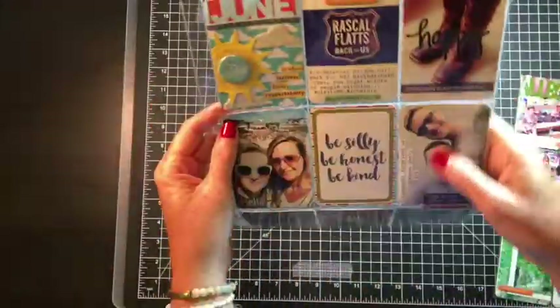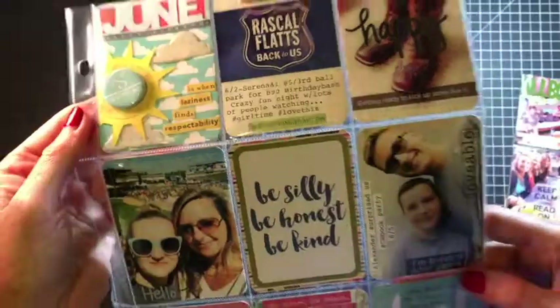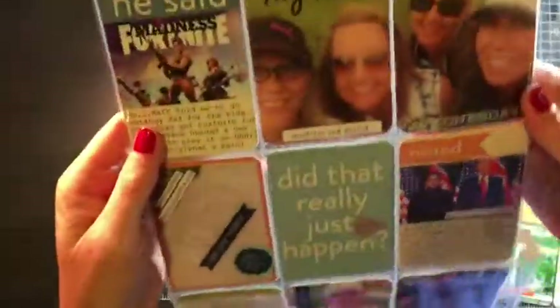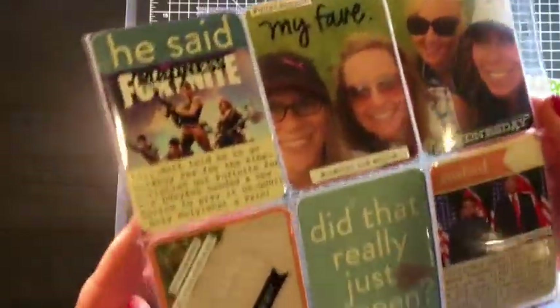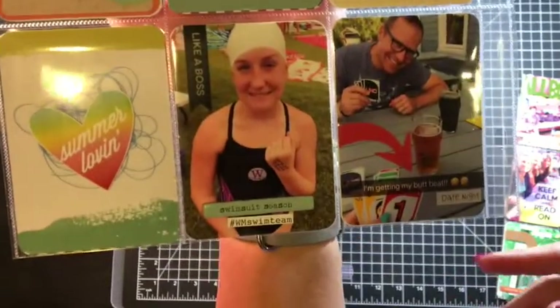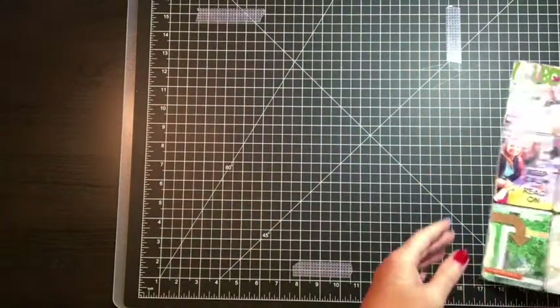I'll do another once-over here and then go into the next one. Remember, for my summer months — if you're new to my channel — for June, July, and August, and also the month we take spring break, I always do two pages. And then for Christmas I always make that into my December Daily type.